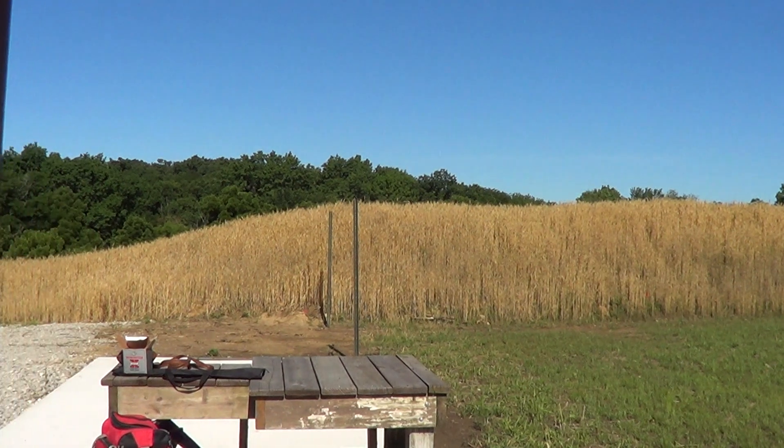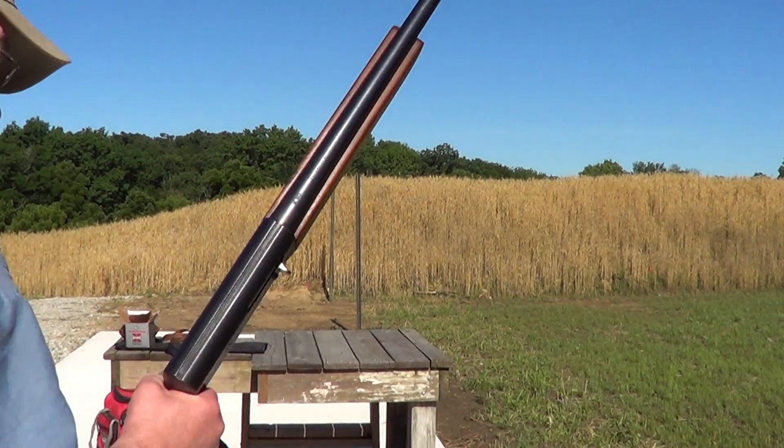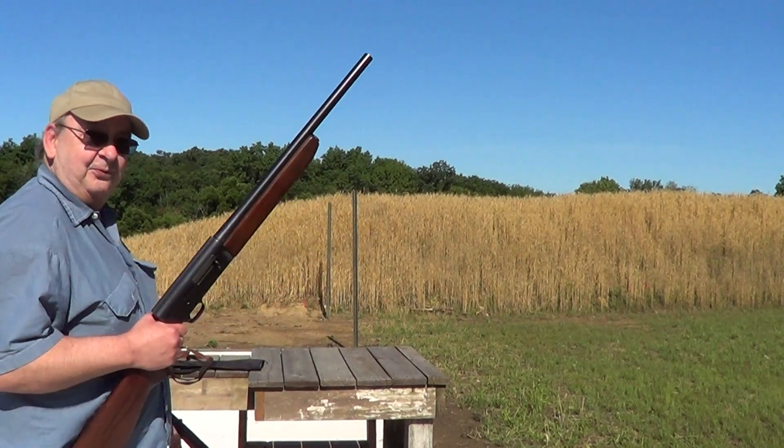Okay, I'm gonna fire just a few rounds through it. Ought to make a little noise for the 4th of July.